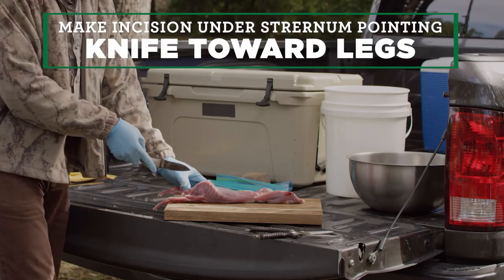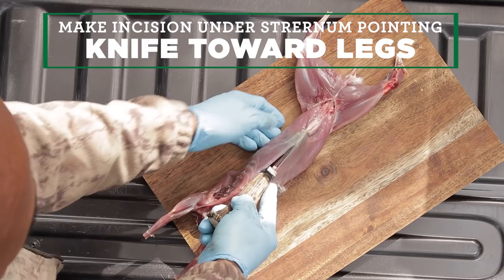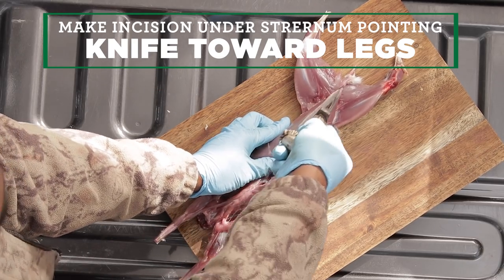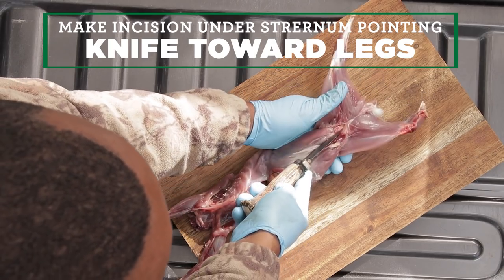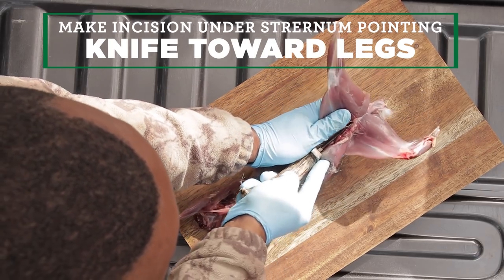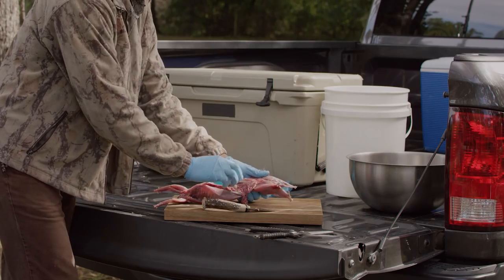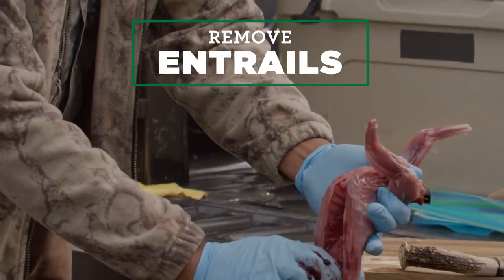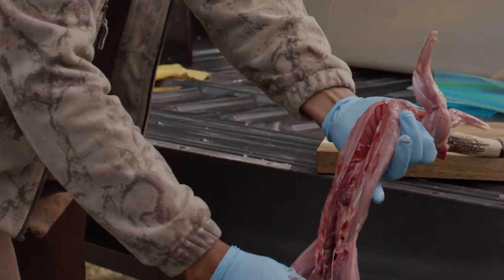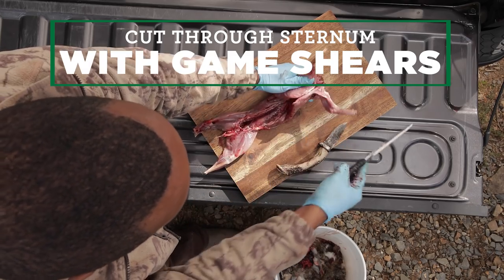Use the knife to make another incision under the sternum, pointing the knife toward the hind legs so you can remove the entrails. Once discarded, cut completely through the sternum with the game shears.